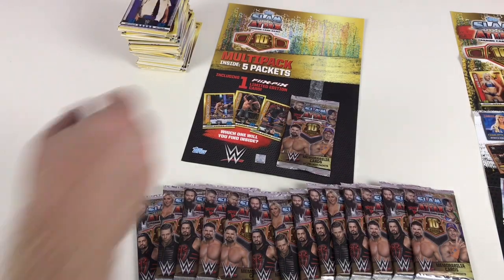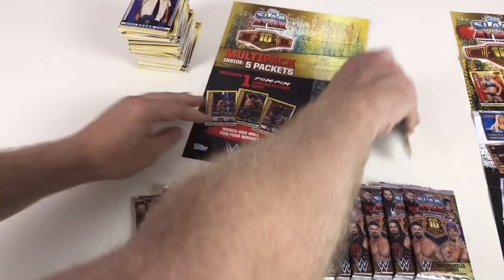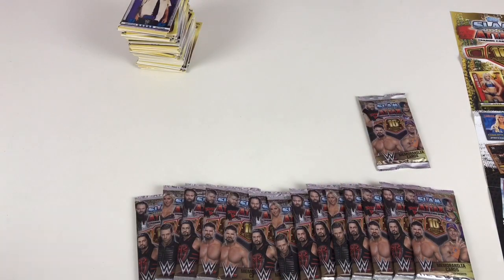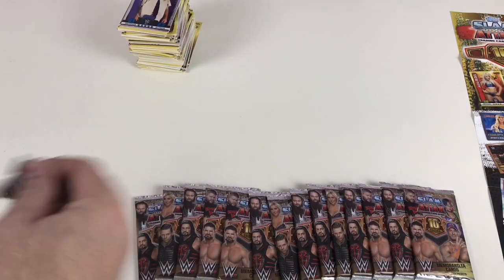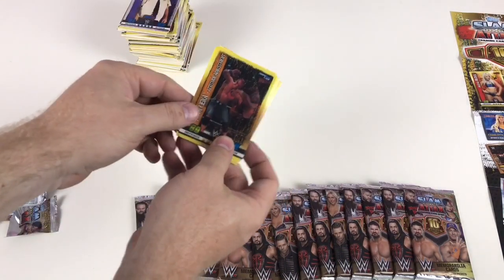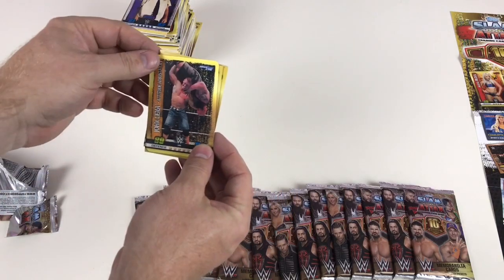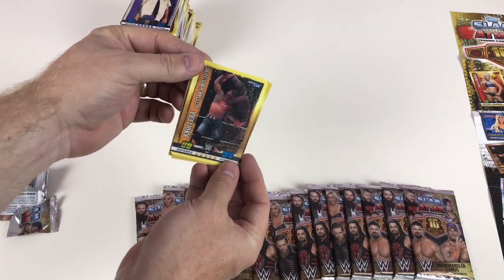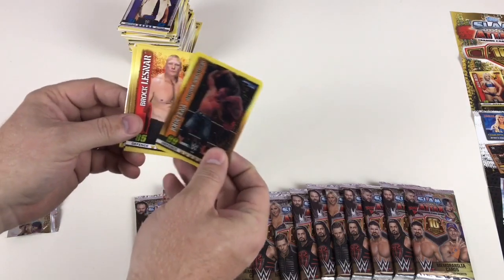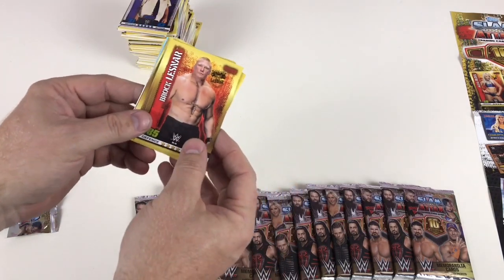Last packet — we need the John Cena Attitude Adjustment card, come on! Yes! We did it — we got it! We got the John Cena Attitude Adjustment card — boom! We've got all three limited edition Flix Picks that you can get in the multi-packs. Brock Lesnar, NXT Tag Team Authors of Pain, flashback Randy Orton.